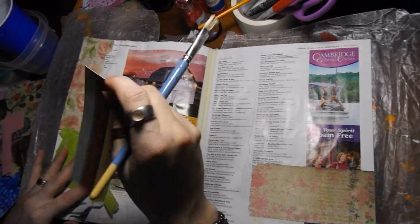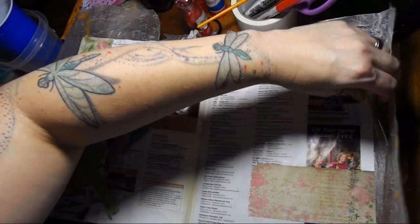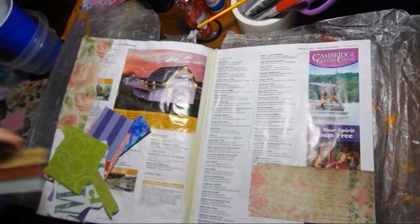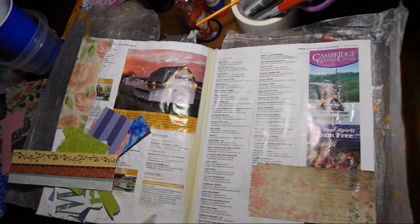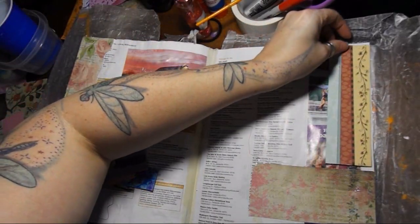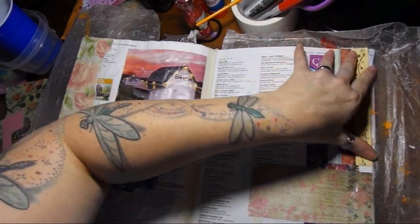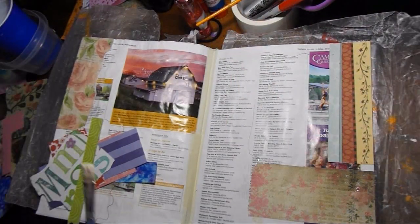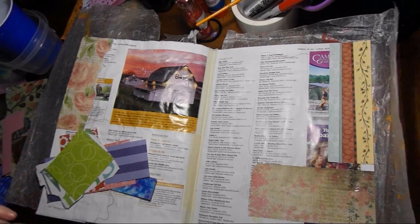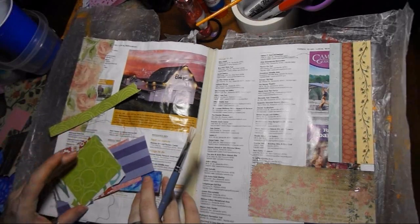Now it's figuring out and putting the scraps where you want them. I am at my table, and I'm actually doing this the same day I did my last page, but you won't actually see it probably for a week. I don't really think everybody wants to see these back to back, and I have other things I share, so yeah.